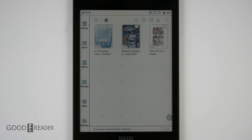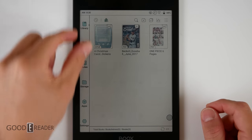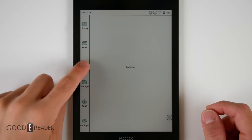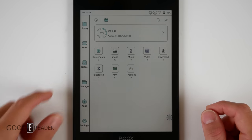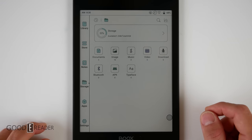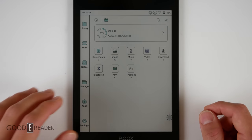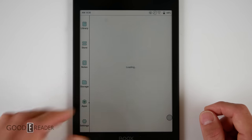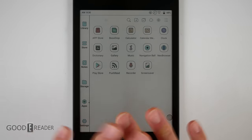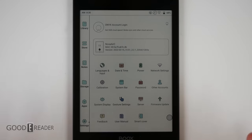The home screen is relatively unchanged from previous versions. You have all your information in the middle — things you've most recently read and most recently side-loaded. Everything on the side remains constant: your store, your notes, your storage, which is your device storage. You only get 21 gigs out of 32, as a third is dedicated to the operating system and firmware. The apps are looking mighty fine — very vibrant, and because of the new technology everything is popping and the contrast is better.